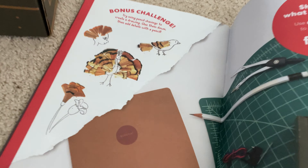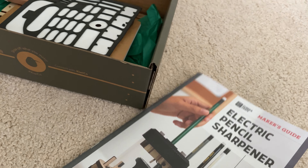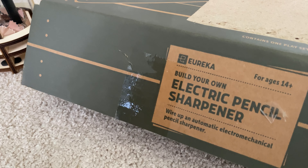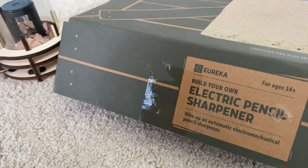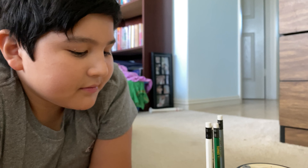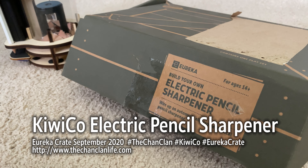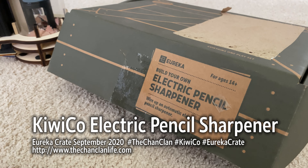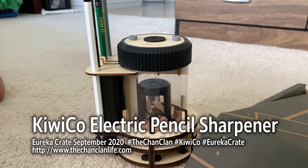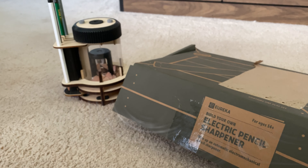Even the shavings — you can show those off! We're going to tag you saying that you made the electric pencil sharpener. Douglas made it and it worked awesome. We will see you next time on the Eureka Crate on our KiwiCo crate channel, so be sure to check out all our builds. This one is the electric pencil sharpener by KiwiCo. Thanks for watching!